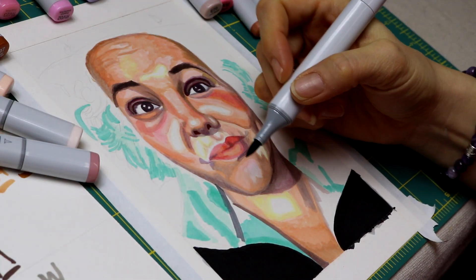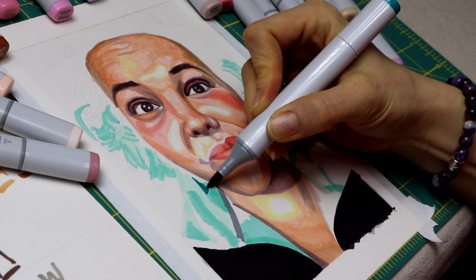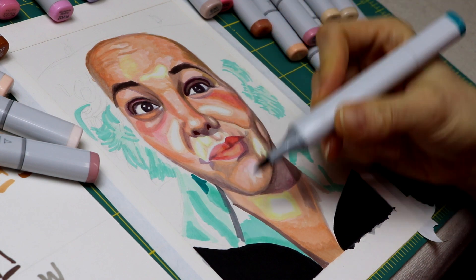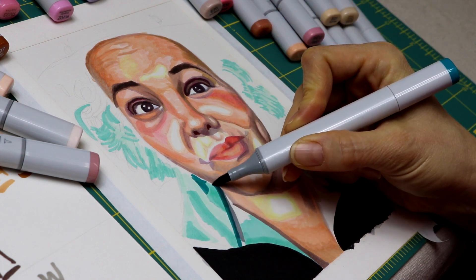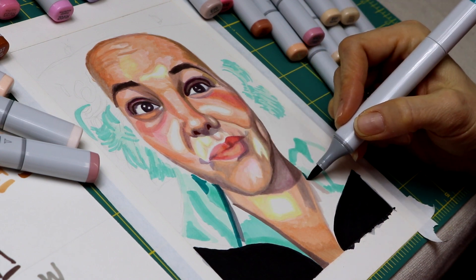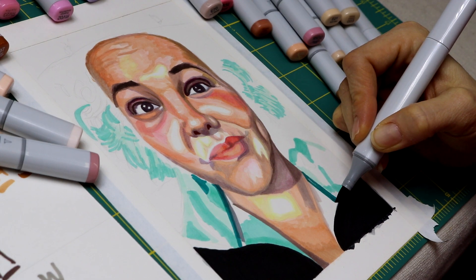Here you can see in real time an example of layering. On the first pass you get a lighter, more transparent look to the color, and then when you go over it again with the same color it just gets darker. So even with one marker you kind of get two shades — a slightly lighter one and then the darker, more pure color.